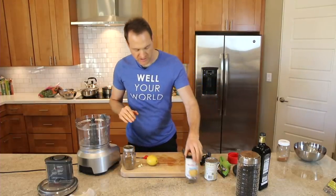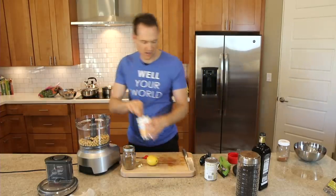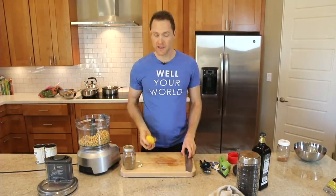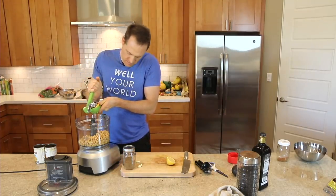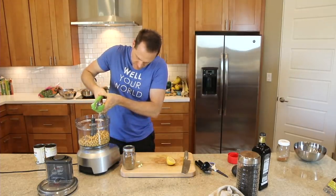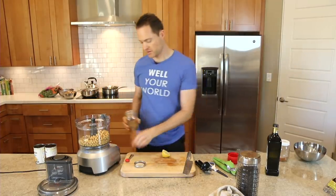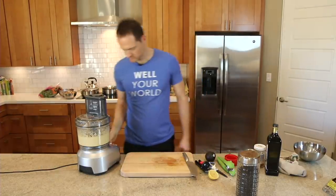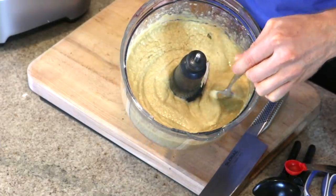This is a super simple hummus. We're just going to take two cans of no-salt-added garbanzo beans. One I drained out the liquid already, so I'll throw that in, and then the other one we're throwing in liquid — aquafaba and all. To that we're going to throw in the juice of half of one lemon, three cloves of garlic, and a teaspoon of cumin. That's it — let's let it rip. Okay, there we go. Nice looking, super simple hummus. Let's have a taste.